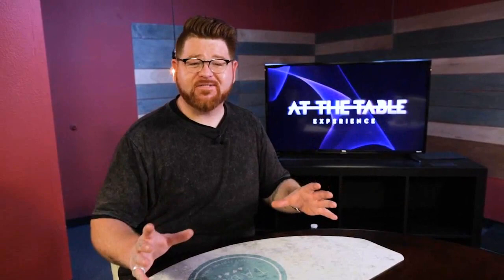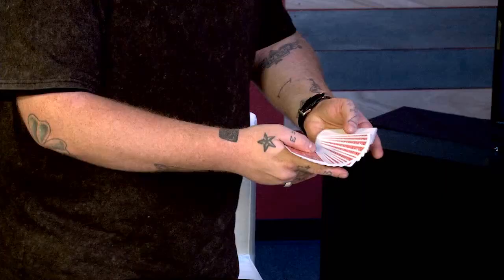Hey guys, Nicholas Lawrence here. I just finished my at-the-table experience with Murphy's Magic. We've got a bunch of stuff in this lecture I'm sure you guys are gonna enjoy. We've got gimmicks, sleight of hand, some new stuff, some old stuff, but surely something you guys are gonna find to enjoy.